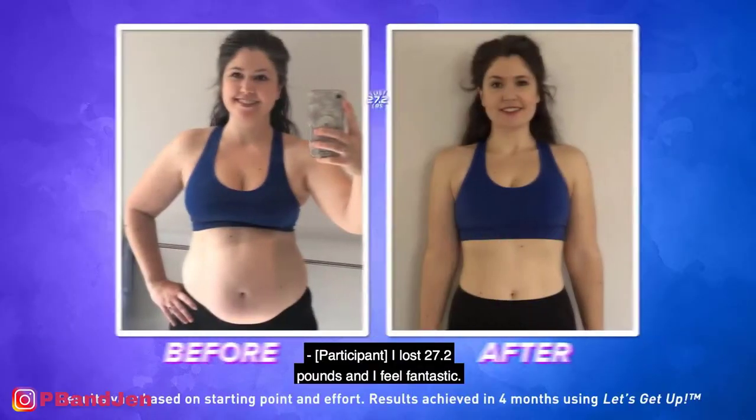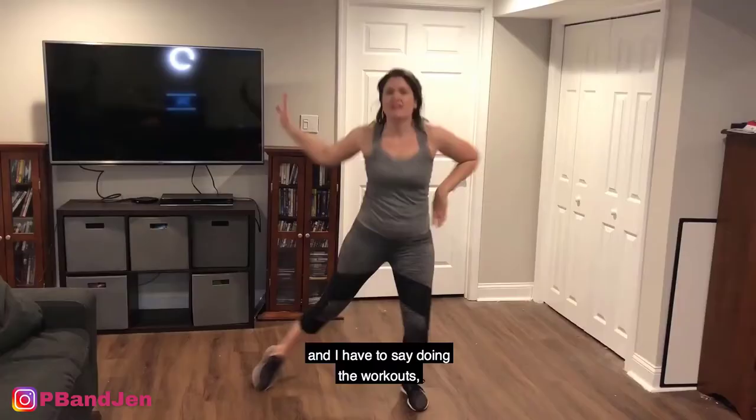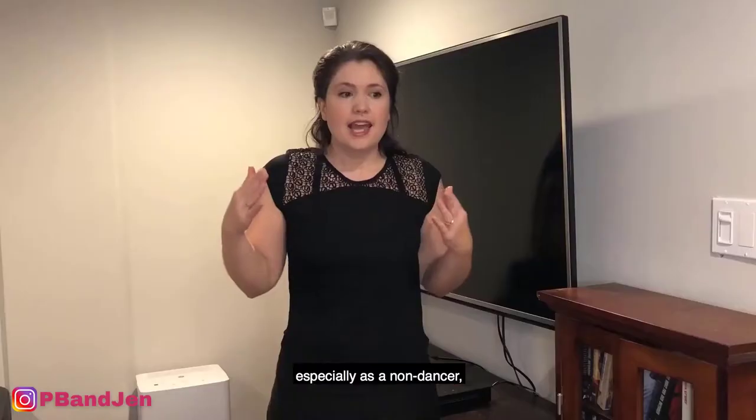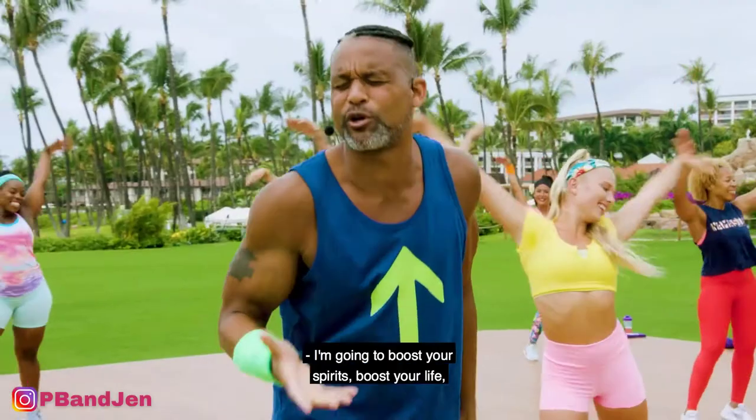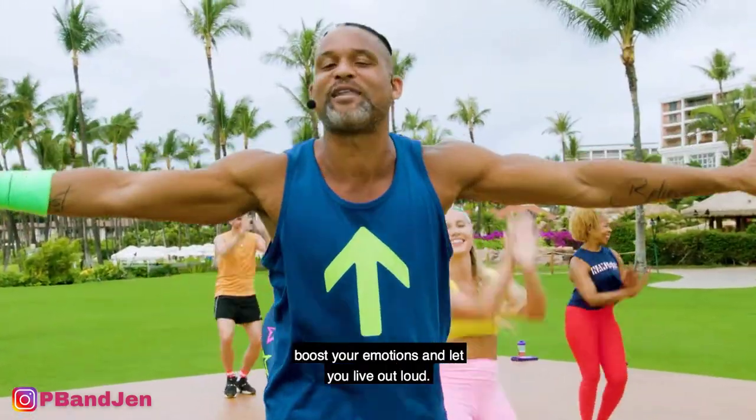I lost 27.2 pounds, and I feel fantastic. It's so much fun, and there's so much joy involved. And I have to say, doing the workouts, especially as a non-dancer, has given me a lot of confidence. I'm going to boost your spirit, boost your life, boost your emotions, and let you live out loud.